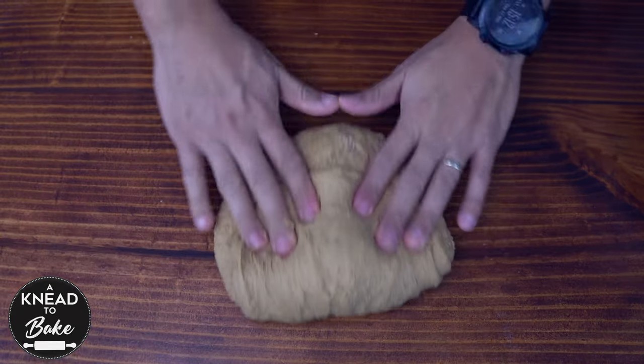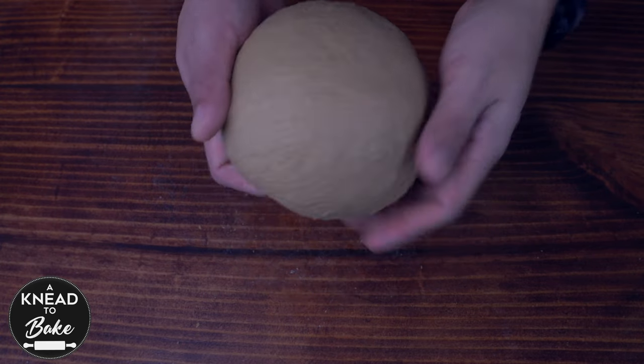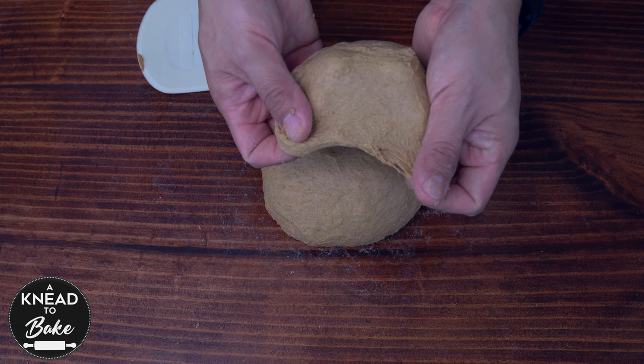Place the dough on your working table and knead it for about 20 minutes, or until the dough is soft and elastic like this one. The texture of the dough might be a little sticky due to the high percentage of whole wheat flour in it.